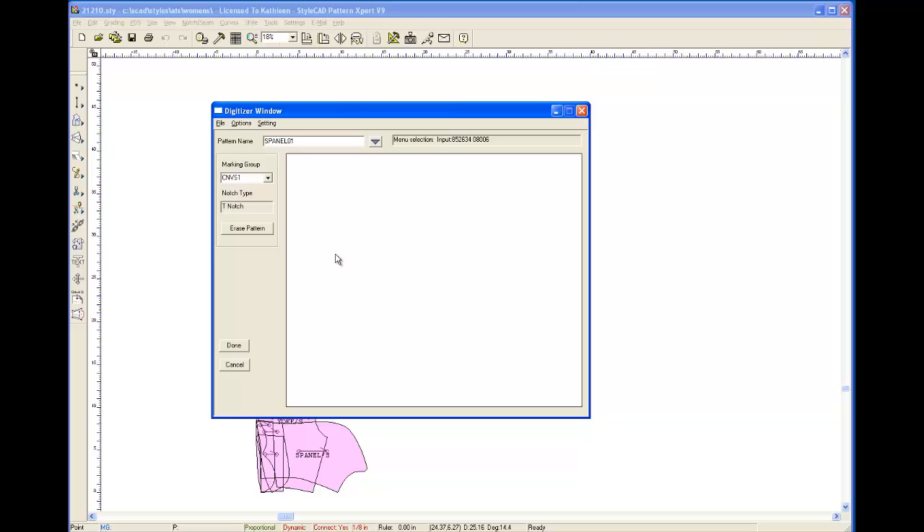Now I'm going to do the center front. This is one long line so we don't want to digitize the whole thing — we just want to go from one point to the next point so that makes it straighter. This is the neckline, this is the shoulder line. Oh wait, you know what, this is the facing — this is not the center front. That's okay, we need it anyway.